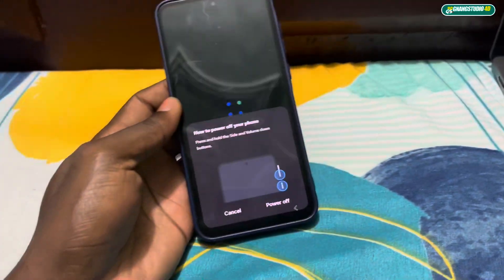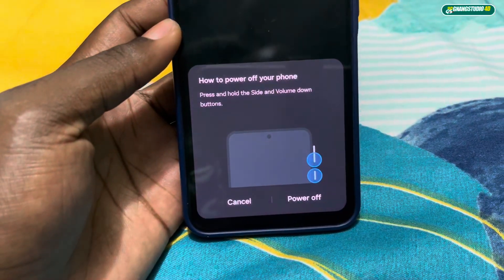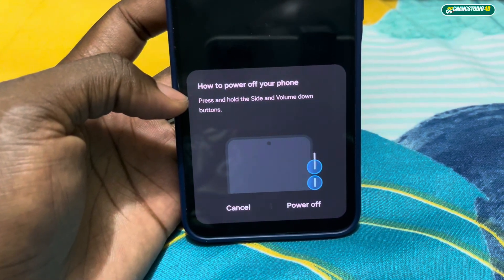Let me put my passcode in right now. And look — you can see how to power off your phone has changed too.